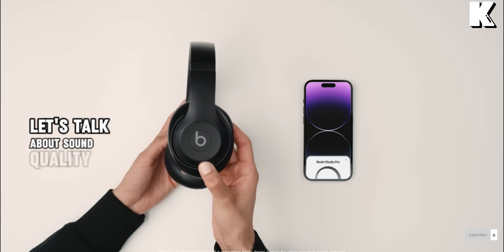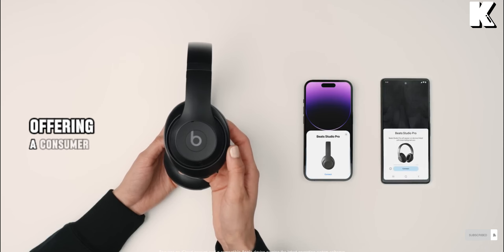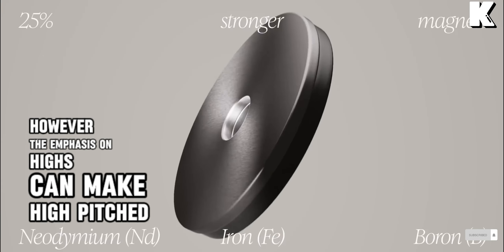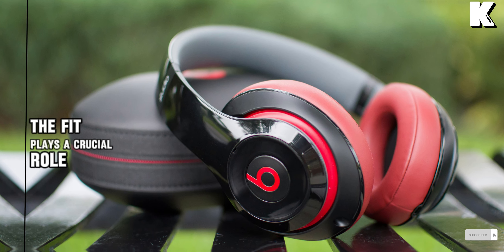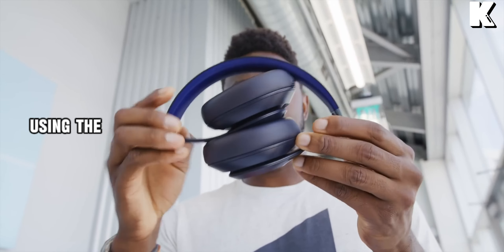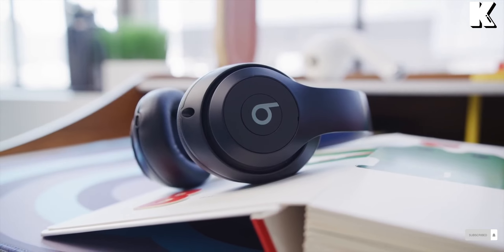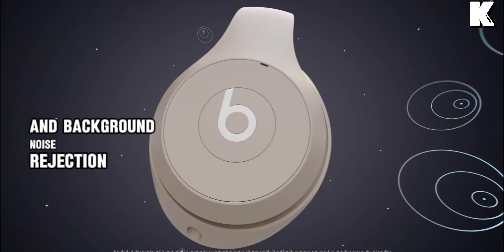Let's talk about sound quality. The default frequency response leans towards the treble, offering a consumer-friendly sound with boosted sub-bass and clear vocals. However, the emphasis on highs can make high-pitched instruments or loud metallic sounds a bit grating. The fit plays a crucial role, so users with a good seal will enjoy the intended sound profile. Using the armbord microphone for phone calls reveals a steady roll-off after 1kHz, resulting in recordings that are quieter than expected. Microphone sensitivity is low, and background noise rejection isn't a strong suit.